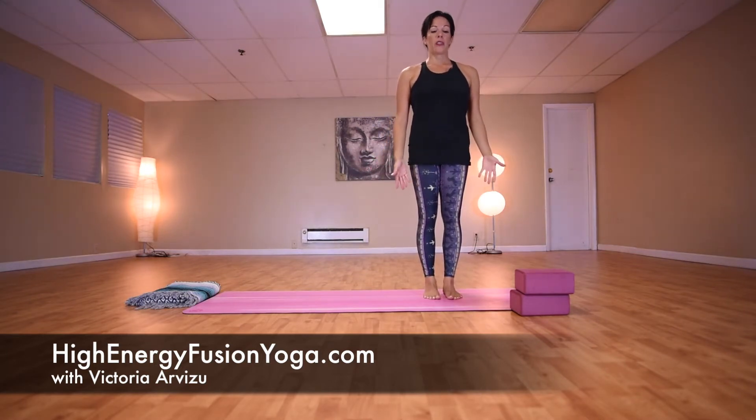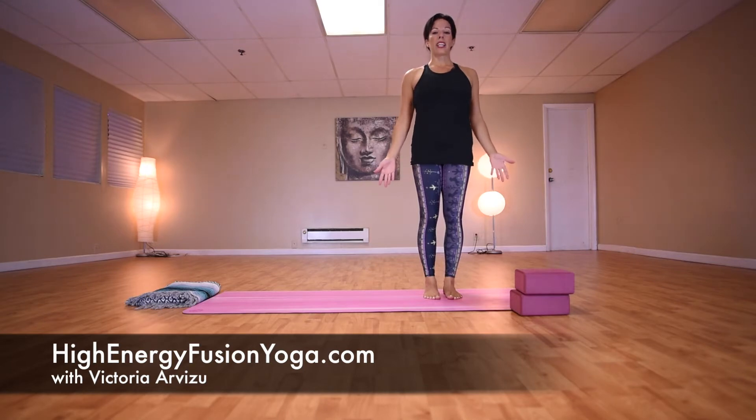Pose number one is called Tadasana, or Mountain Pose. Stand upright, feet inner hip width distance apart, shoulders roll back, hands by your sides, chin lifted. Begin your breath in through the nose and out through the nose, and remember to keep breathing throughout your yoga practice.